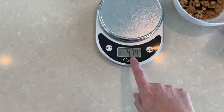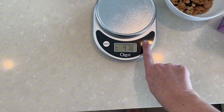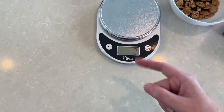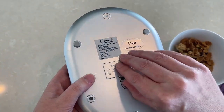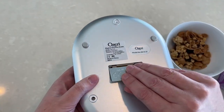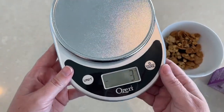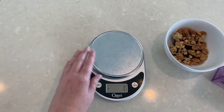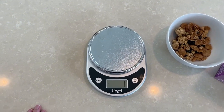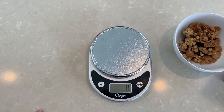Once you take it off, you can see it goes negative. You want to push the power button to get it back to zero if you want to weigh something else. This is the battery compartment — I've never had to replace those batteries. I've had this about four years. It's really handy for a variety of purposes. I've even weighed mail on there before mailing it so I know how much the charge is.